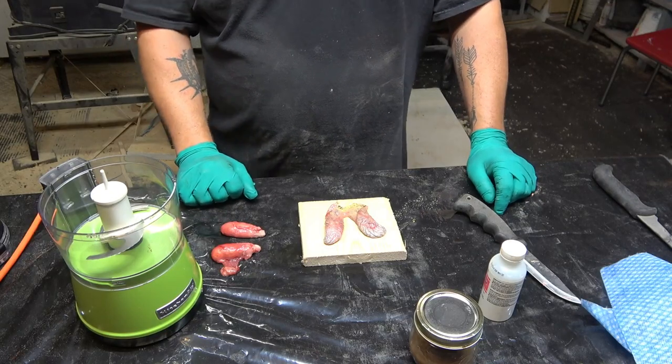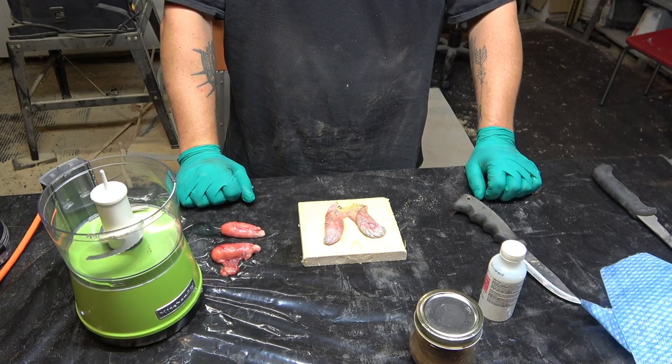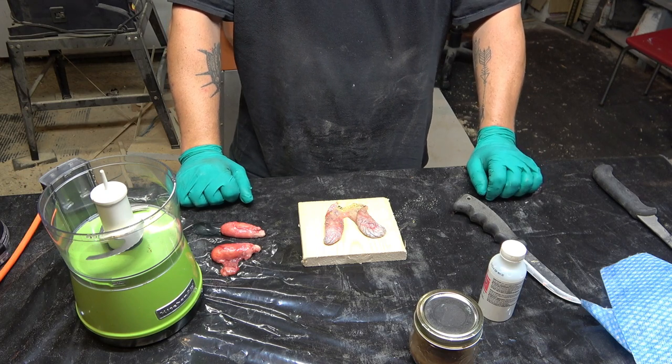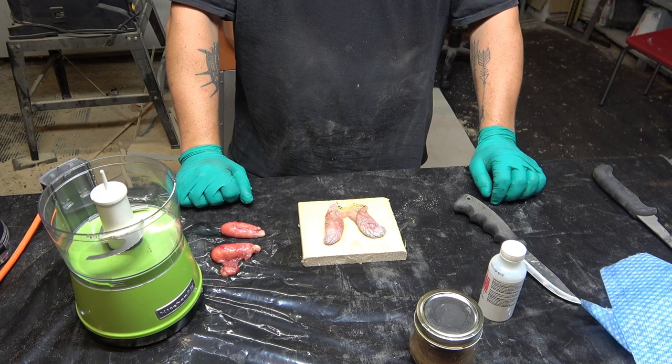Good day guys. I caught one beaver today and I am out of lure right now. Well, I have some lure but it's getting old, so we're gonna make some new stuff today.